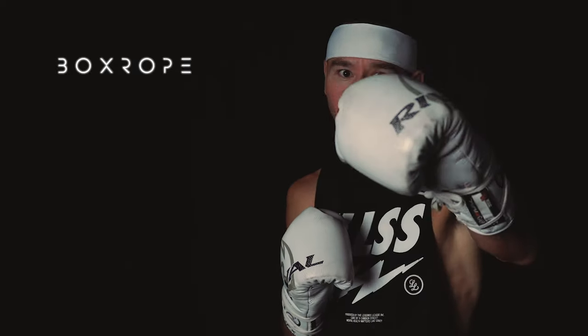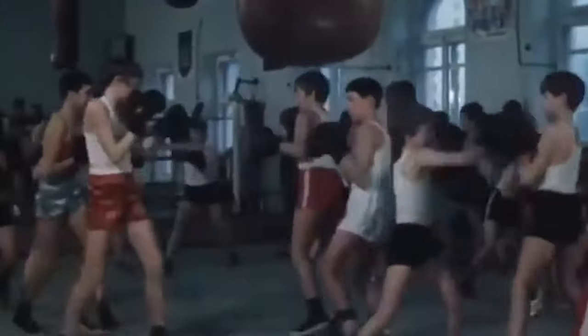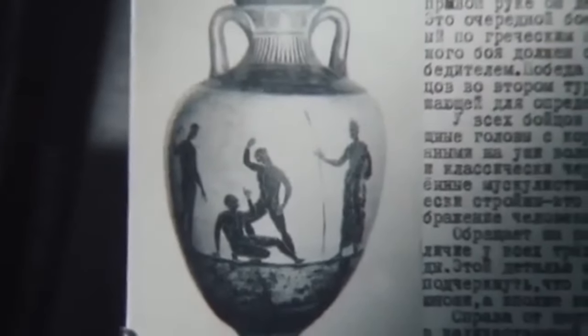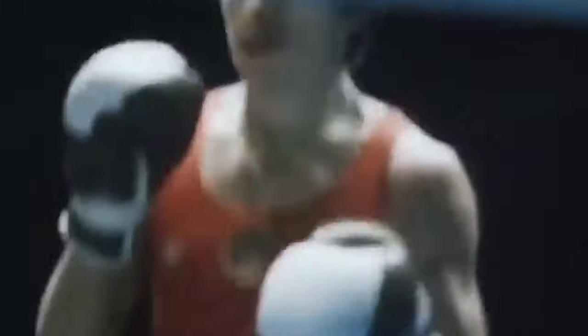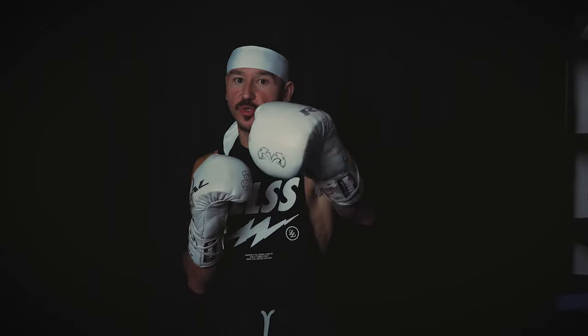Welcome to Boxing Breakdowns presented by Boxrope. Today we're going to dive into that classic Russian in and out boxing style that fighters like Dmitry Bivol used to dominate in the ring. Russian boxers have long been revered for their mastery of the Olympic style of boxing, characterized by their impeccable in and out footwork, mesmerizing agility, and fluid movements — true virtuosos of the sweet science.